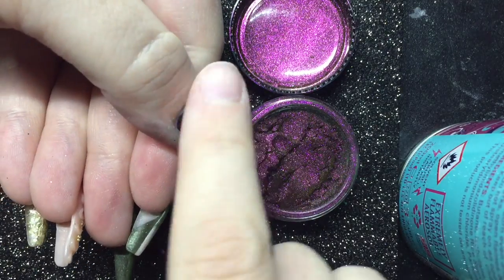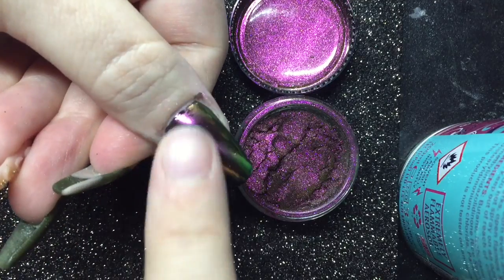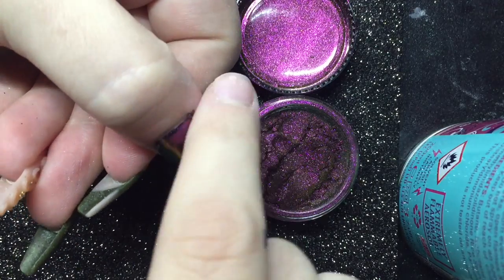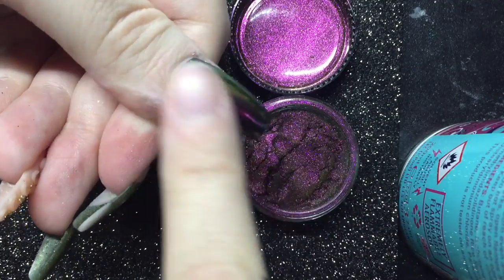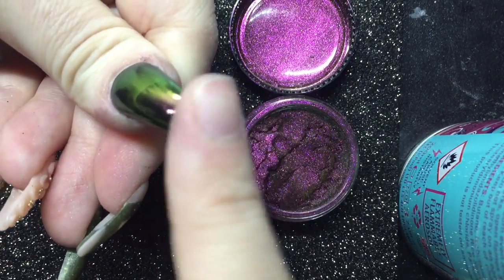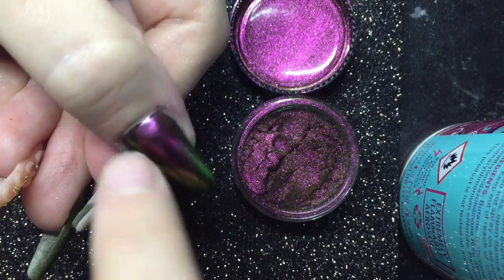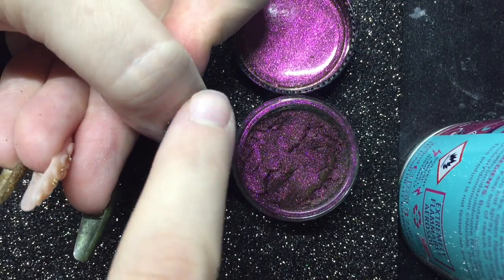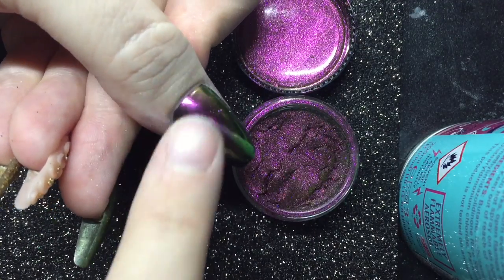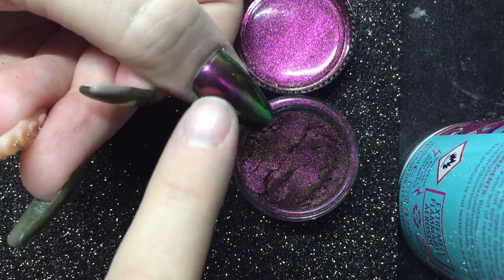Actually, sorry — the first one was called Alchemy powder; this one is called Fairy powder. I'm just showing you on my finger how little you need to use, and that covers the entire surface of the nail. Once I'm happy with the coverage, I take my duster brush and brush off all the excess powder, then reapply top coat and cure that in the lamp for 30 seconds.